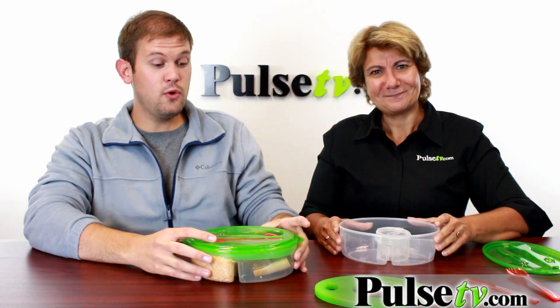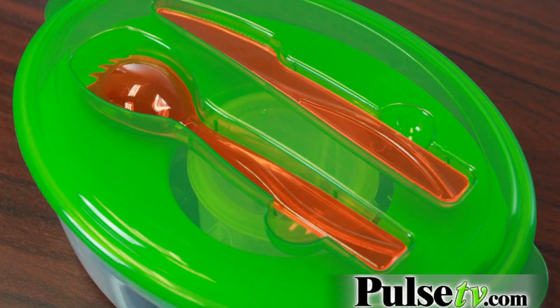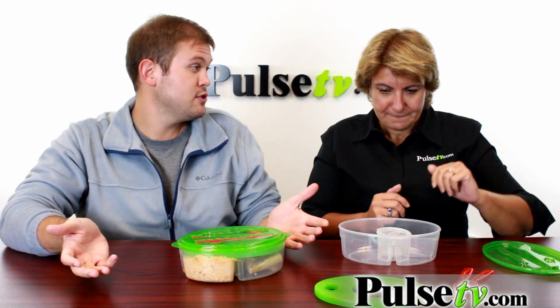Yeah, and the other cool thing is this actually comes with flatware ready to eat too. It comes with a knife and a spork, and the spork is great because you can do things like chili and soup too, and you have your silverware which is sometimes in short demand. Now you've got it right here with the rest of the stuff.